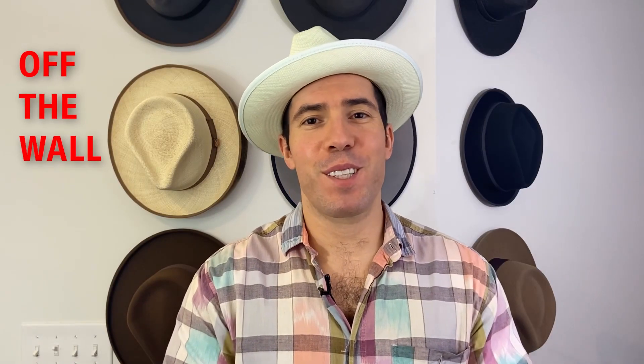Welcome to Off The Wall, a video series about the hat life. Alex from Goorin Bros virtual styling here again today with a new video, giving you tips and tricks for taking care of your straws. Let's get right to it.